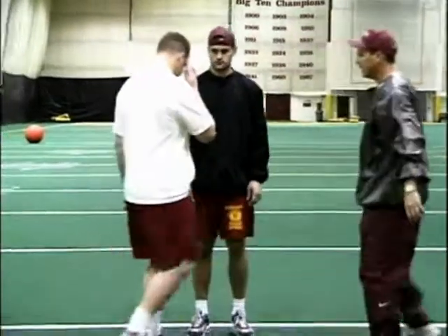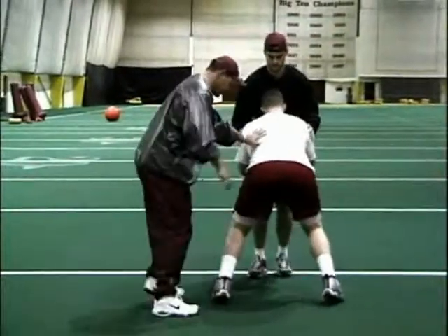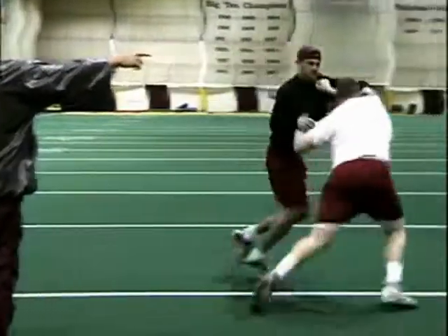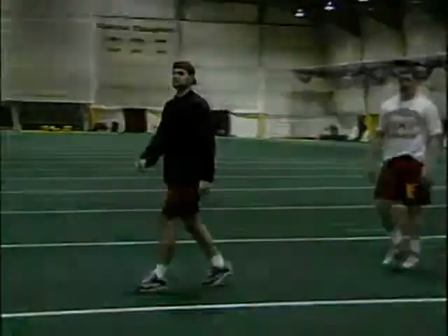Here we go. Give him a good fit, Drew. Notice the bend in his knees, some air underneath the heels. Close your eyes. Feel the pressure. Ready? Push. Good Drew. Very nice. Push pull drill.